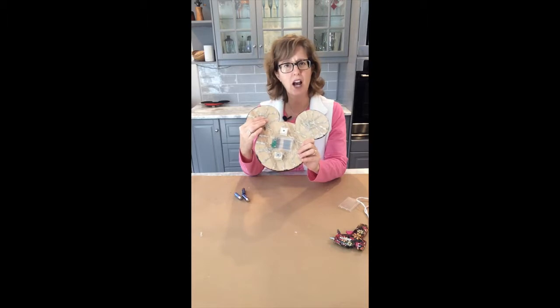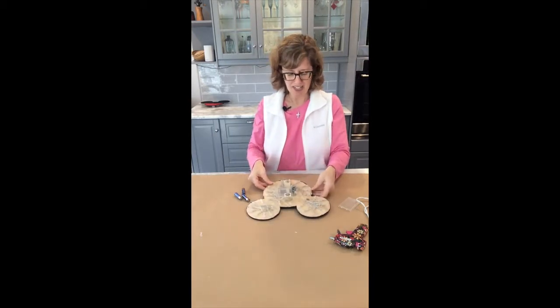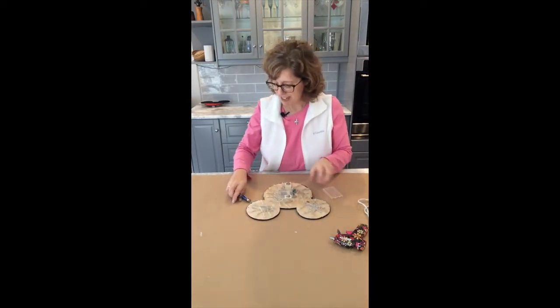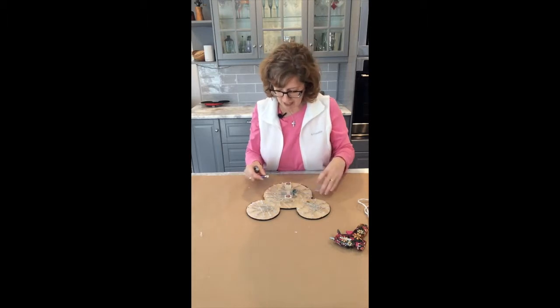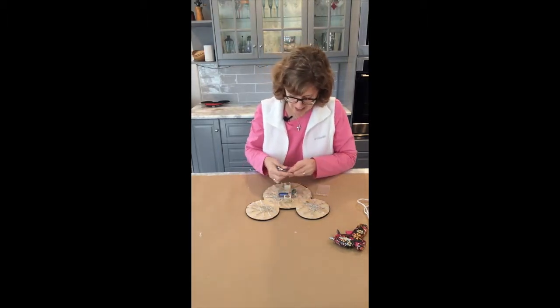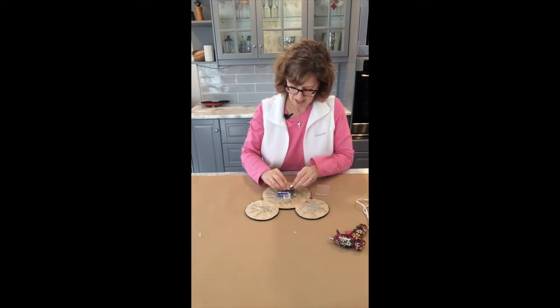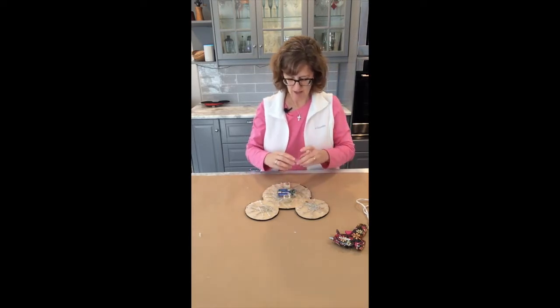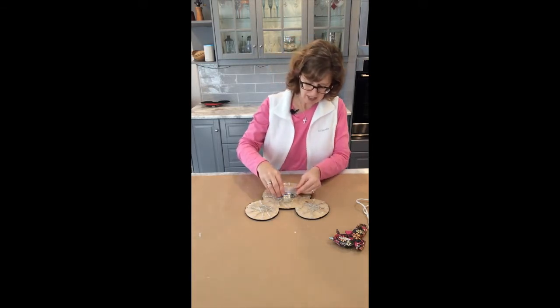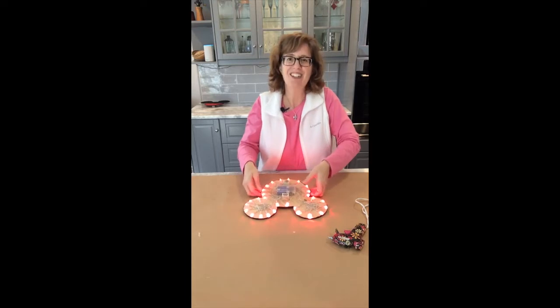It is really hot so you have to be careful not to touch it with your fingers. Now that they're all glued down, it's time to test the batteries. I've removed the back and I'm going to put the batteries in — and you can see it works!